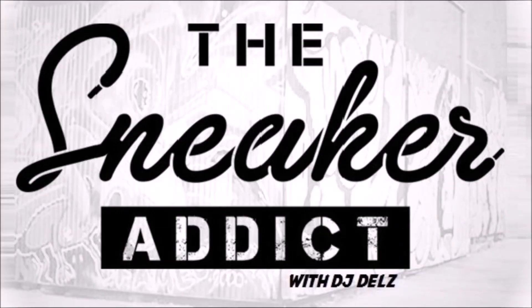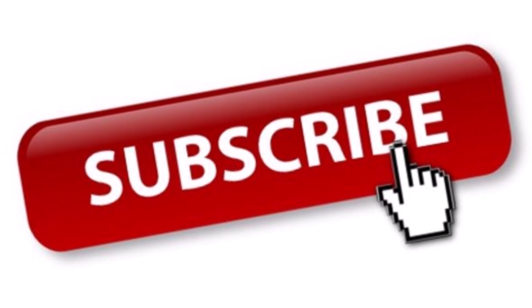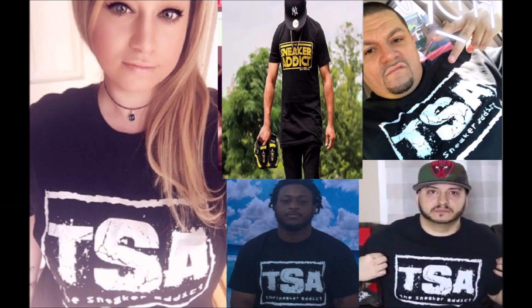I'm an addict for sneakers — sneaker addicts, it's your boy DJ Delz. I've had a lot of requests to shoot a video on these Kyrie 5 Rockets, I got you. I always pay attention to the comments, so always leave your comments when you watch my videos so I know what you want and I can deliver. Before we get into it, subscribe if you are new, hit that notification bell so you never miss out on any content, especially when I go live.